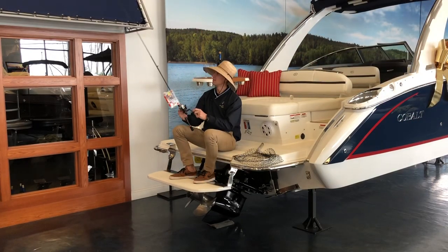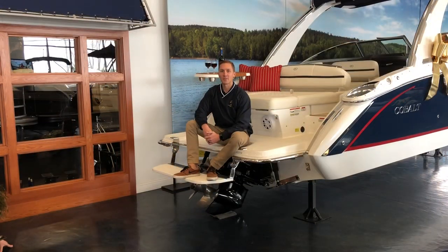How does this thing work? It's also a great spot to watch your kids swimming off the back of the boat.